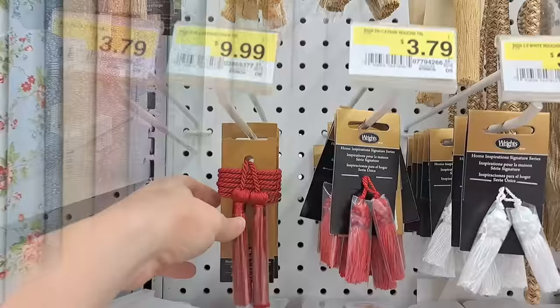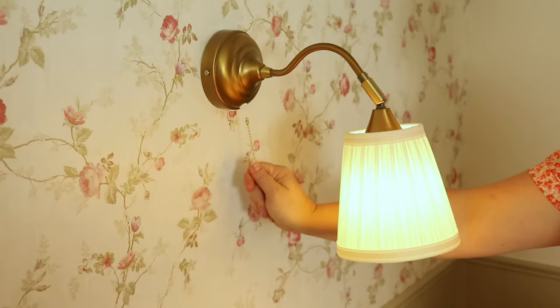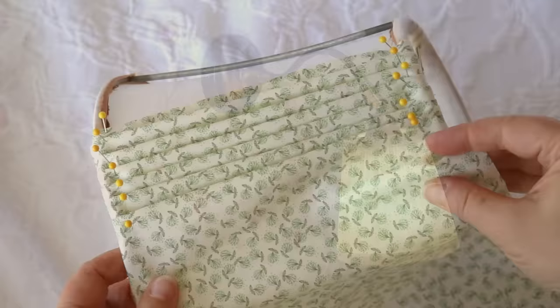Be sure to stick around to the end where I'll share one of my favorite ways to add a little extra touch of vintage charm and make your lamp easier to use. If you've been around my channel for any length of time, you'll know this is my second pleated lampshade tutorial.